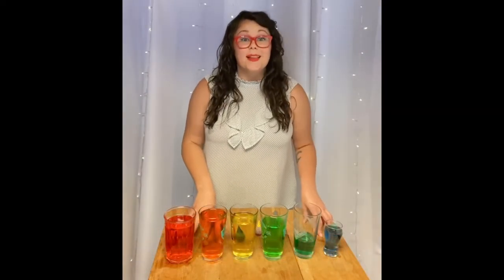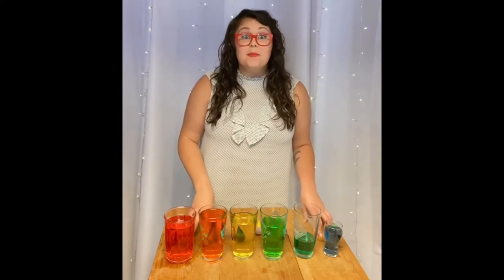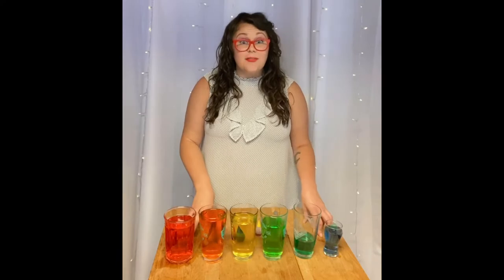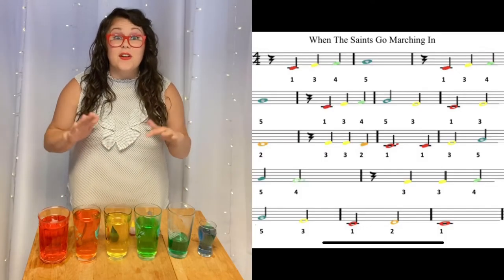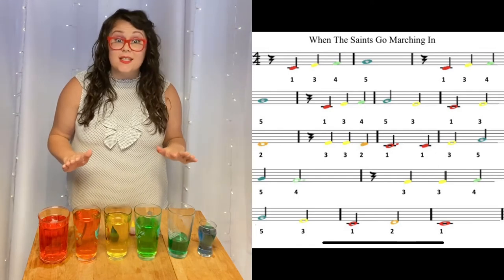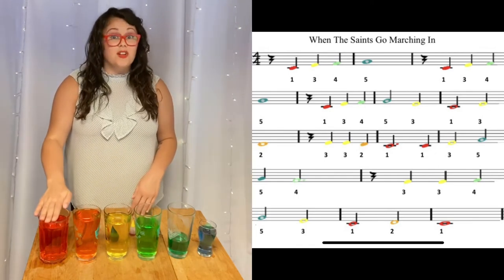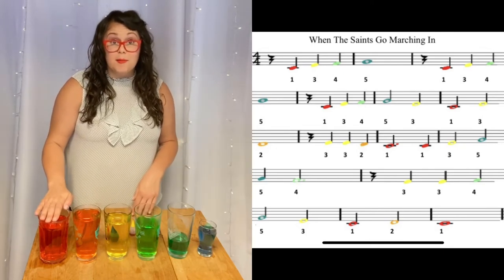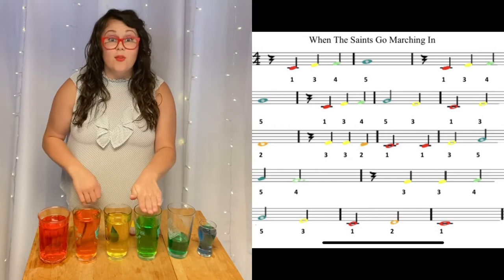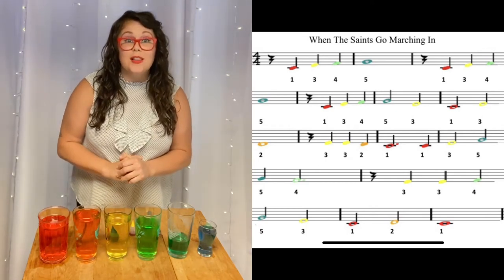For our third song, we're going to play a New Orleans classic: 'When the Saints Go Marching In.' Before I play, let's check out the music together. Notice how it's color-coded and there are numbers on the bottom. For instance, if I see a red note with a one, I know to play the first glass. If I see a lime-colored note with the number four, I know to play the fourth glass. While I play the melody, you follow along in the music.